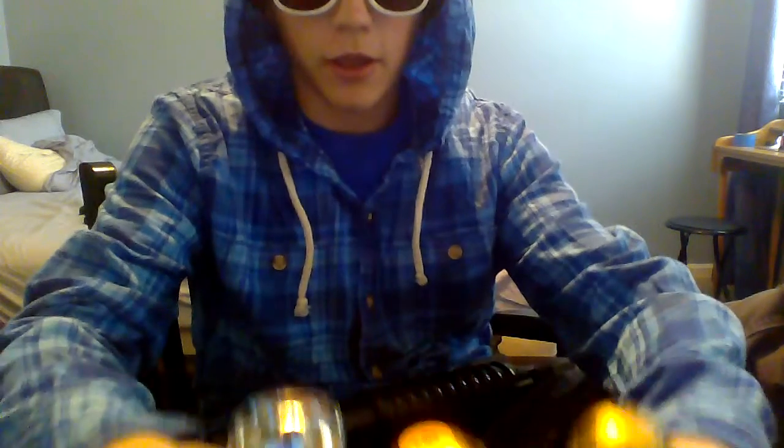I'm going to go over one more thing that I'm selling, if any of you guys want to buy it — just comment. It is a M203 Echo 1 long version with rail mounts grenade launcher, with one, two, three grenades right here.